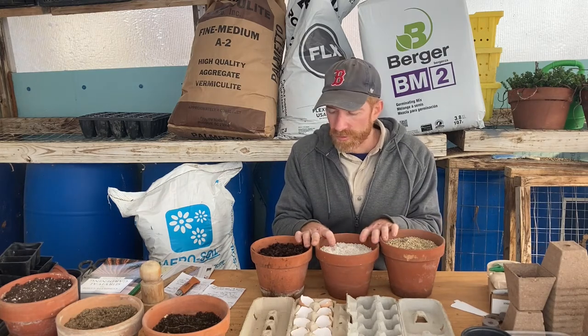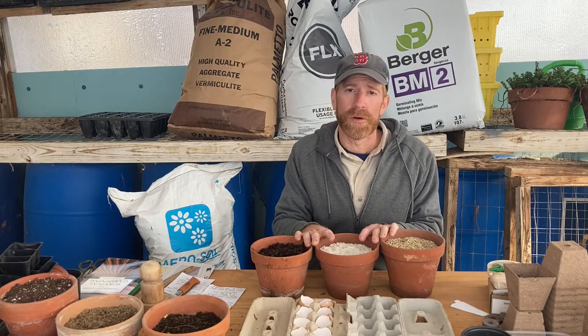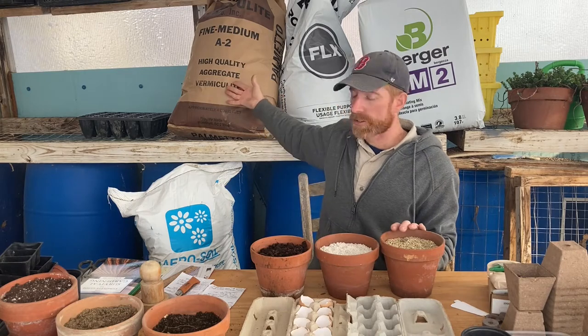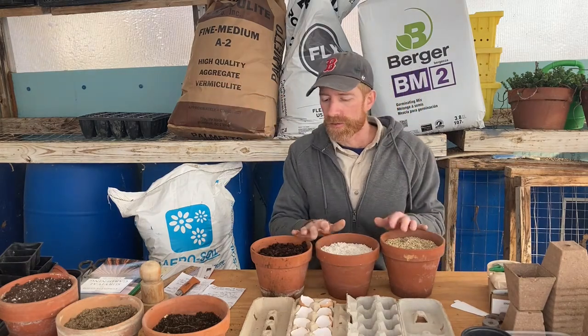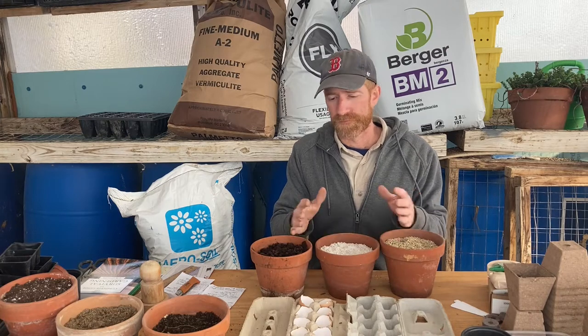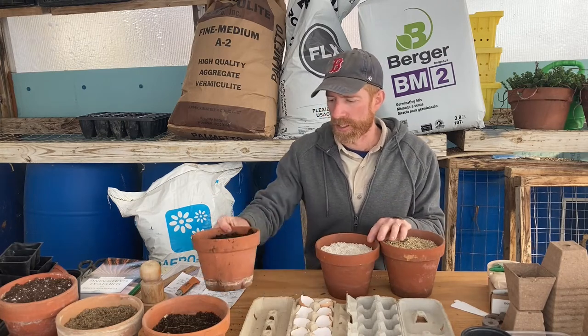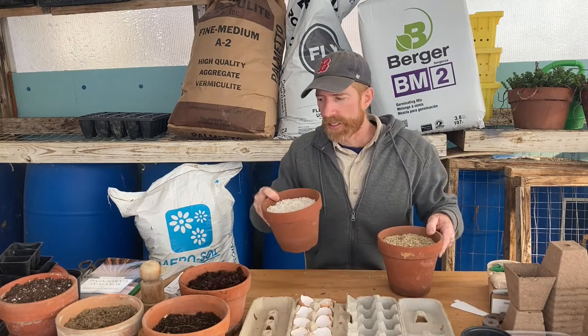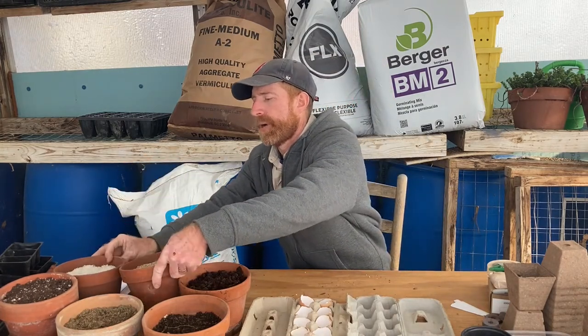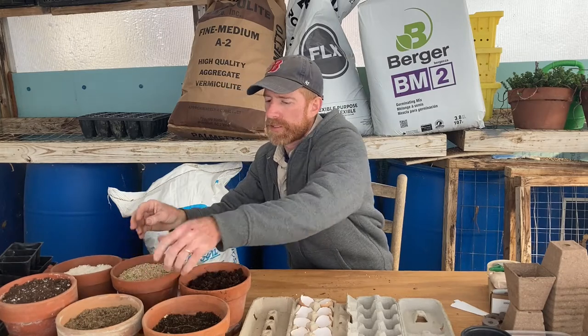If you have all three components — peat, perlite, and vermiculite — you can buy them in bulk bags and mix your own soil mix. I'm not sure it's more economical unless you're doing large amounts. For most people, you're probably better off just buying a bag of pre-made, pre-mixed soil.